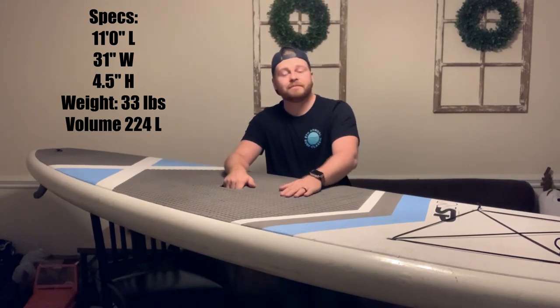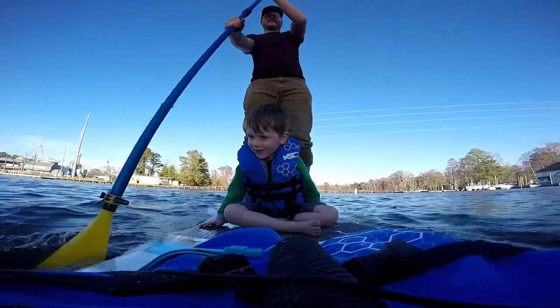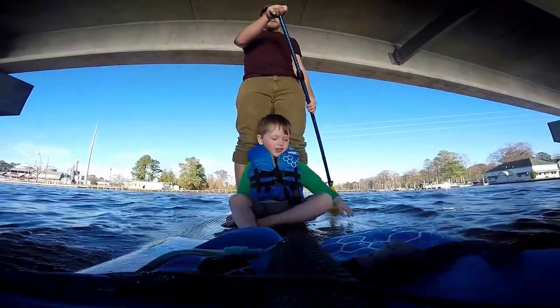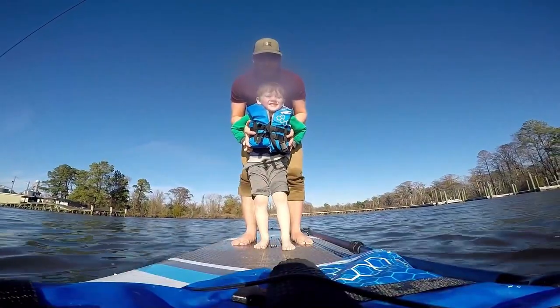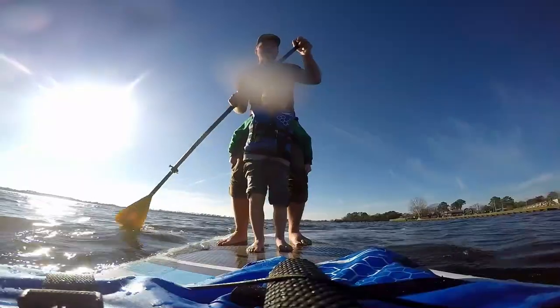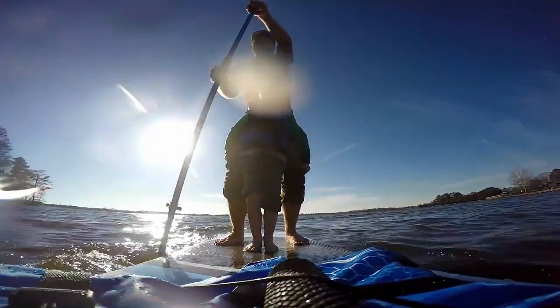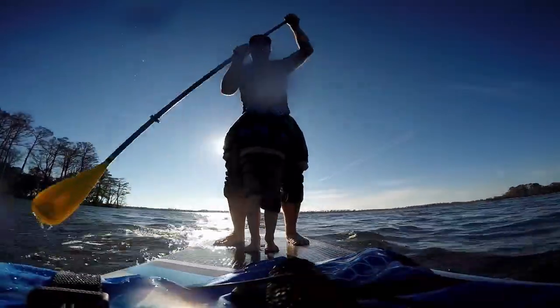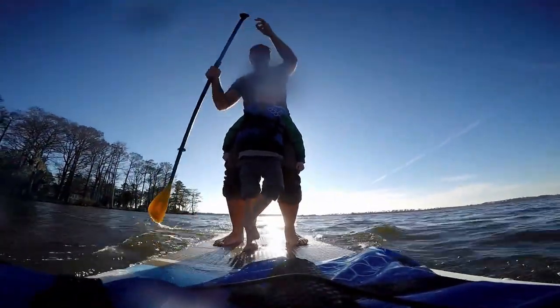On the flip side, it has plenty of volume to hold me, to keep me above the water, and to hold me and the kids if I want. We have a blast together as a family. I'll show you some clips of me and my son on there — even both of us standing up with no problem. It doesn't lose stability, it doesn't wobble at all. It was really easy to do that.